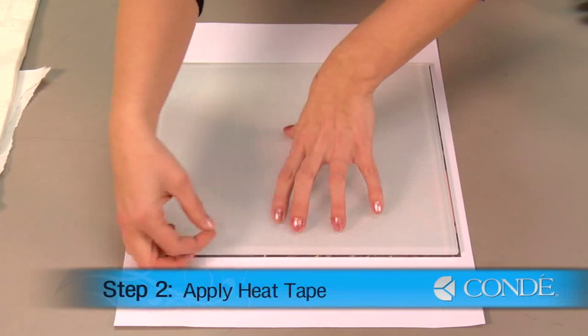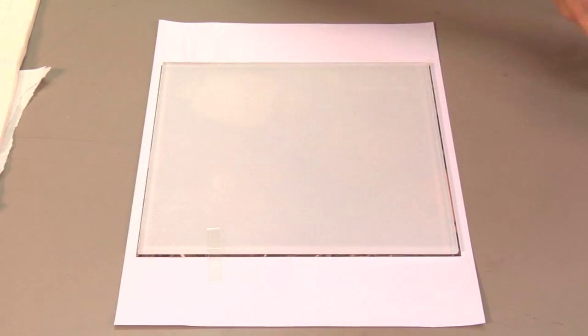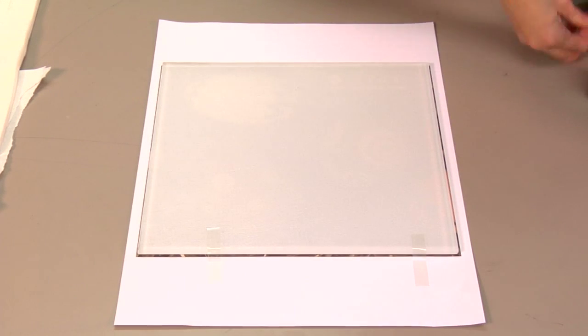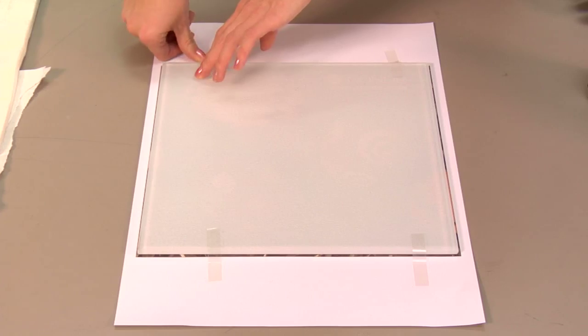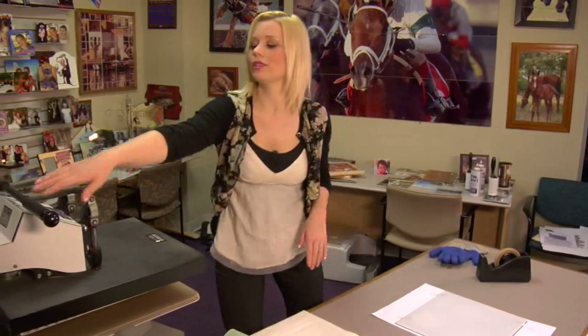What we're going to do first is align our tile with our image. I'll put the white side directly on top of my image and secure it down with heat tape. Place a couple pieces of heat tape on the tile. With our final piece of heat tape in place, we're ready to move to our press.